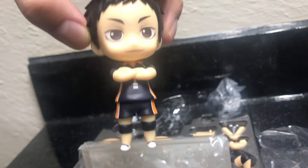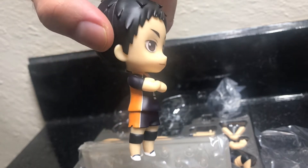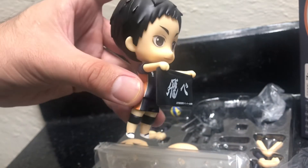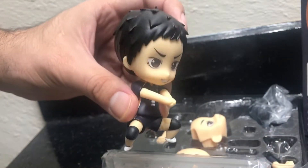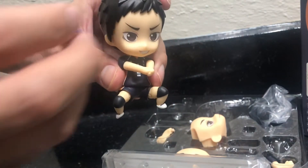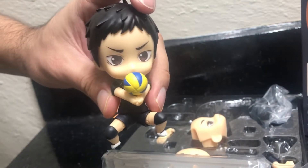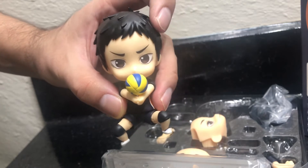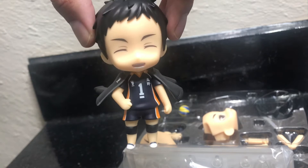Here he is with his hands crossed, looking pretty awesome. And this is him holding the flag. Here he is hitting the volleyball. And here he is with his jacket on and a little different face.